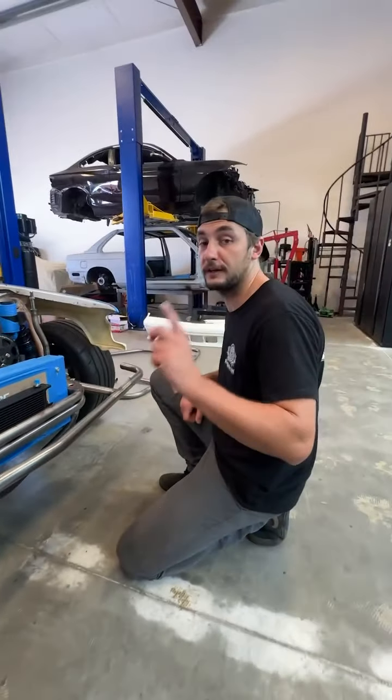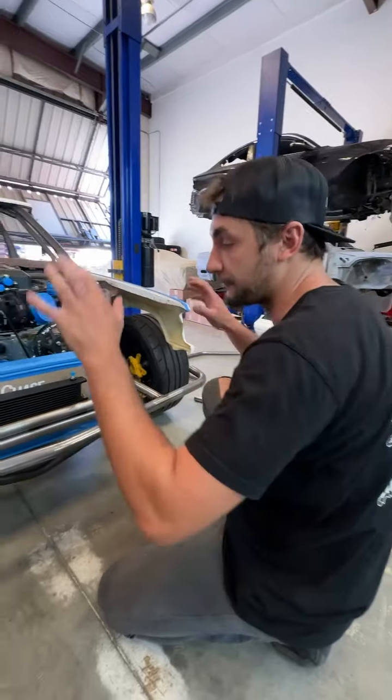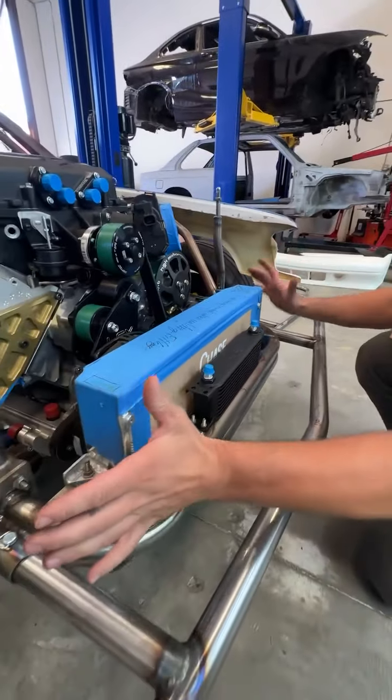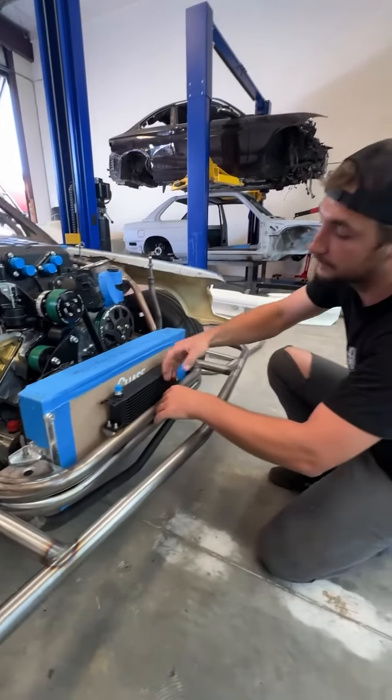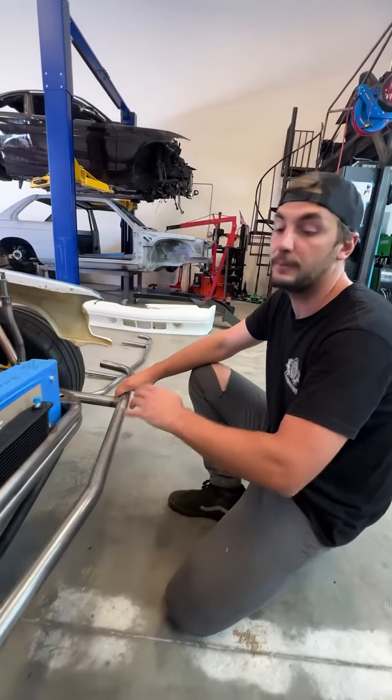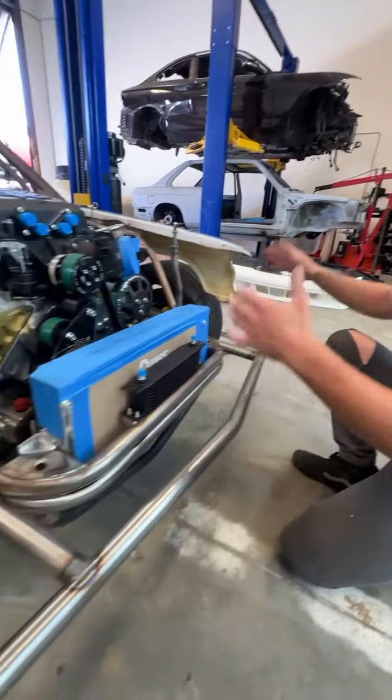Third thing, which is very important for a high-level pro drift car, is the front and rear end. We always build them the same way: a pretty rigid structure on the front which protects all the accessories, and from that we have the first point of contact which is designed to bend pretty easily and save everything behind it.